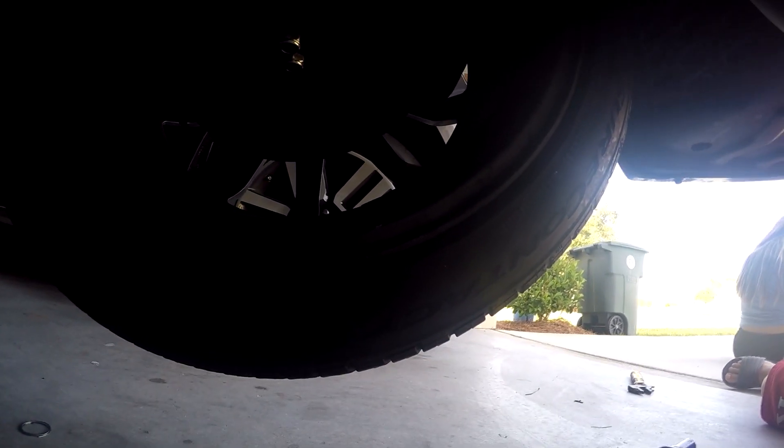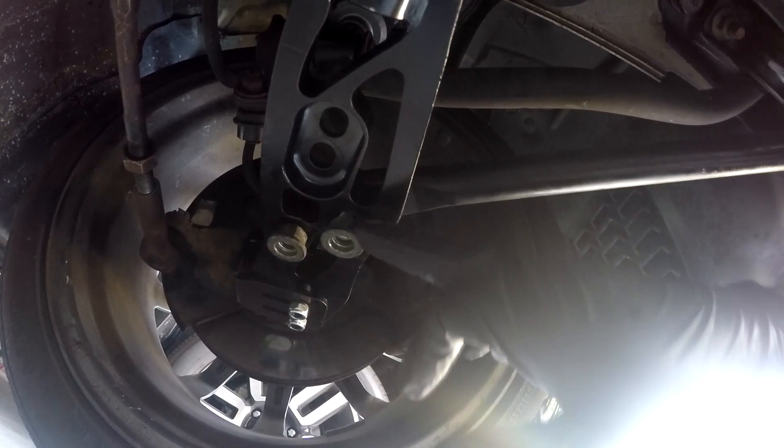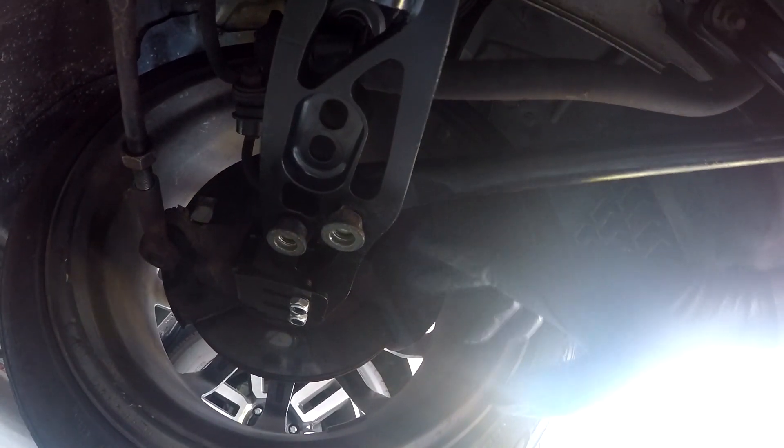We have the right tension rod coming in from GK Tech — the one that is going to mount up properly. These do mount up nicely. The problem is the bolts do not match up with the length of the screw nut on the other side, so we had to flip them upside down to keep them tight. I'll try to get you guys some content on this wheel so you can see exactly what we did.